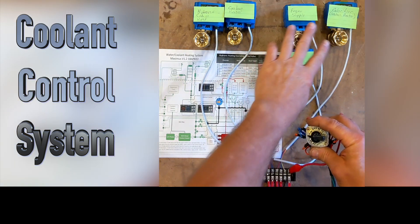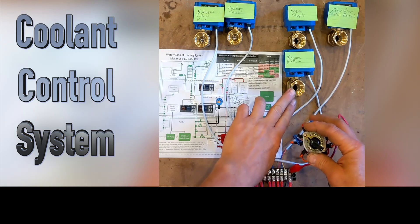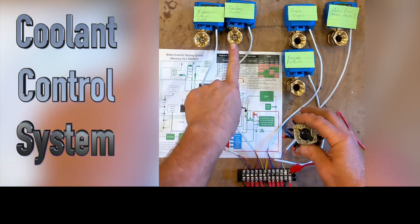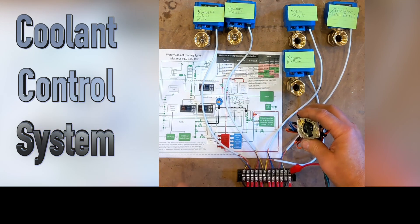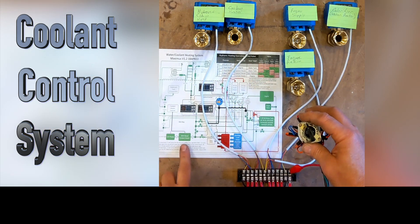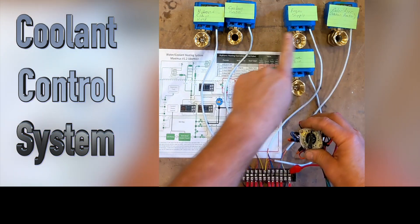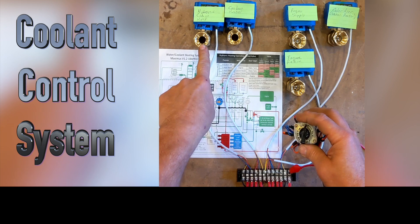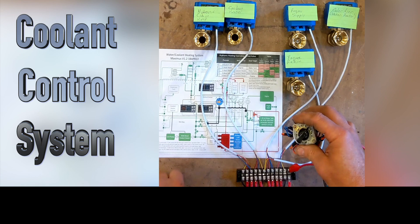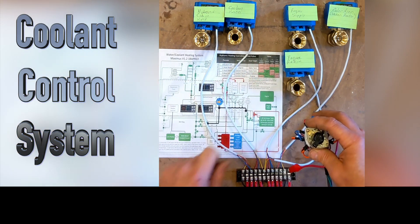If I want to heat water with the engine, I move to position one - both the engine valve and the water heater valve open. If I want to heat water with the coolant heater instead of the engine, I move to position two - the coolant heater opens and the engine is closed. If I want to heat the cabin with the coolant heater, the water tank valve closes and the hydronic coolant heater opens. And if I want to heat the engine with the coolant heater, the final position is four - hydronic coolant closes, coolant heater opens, and engine opens.